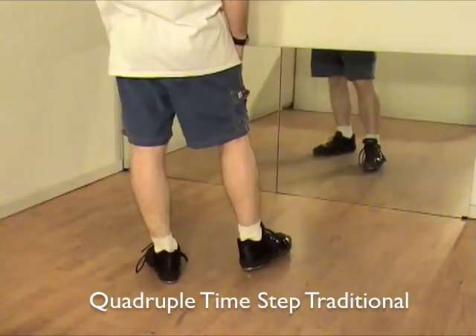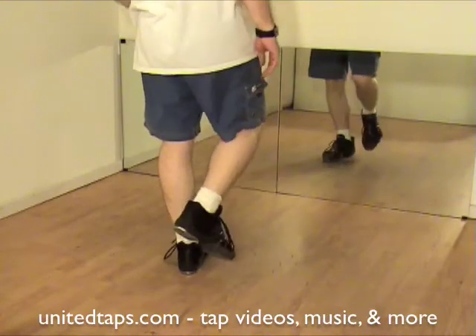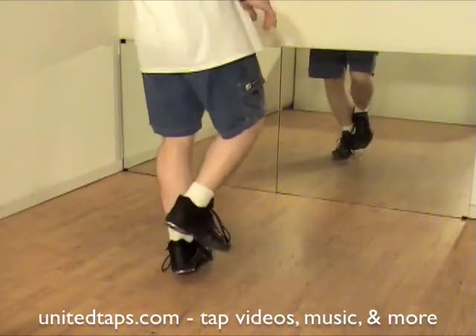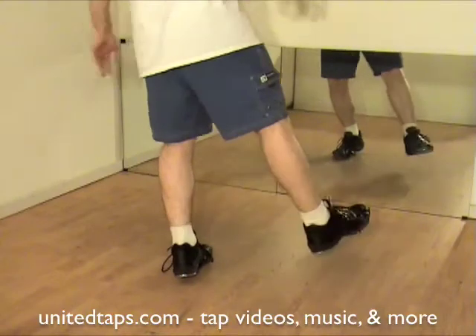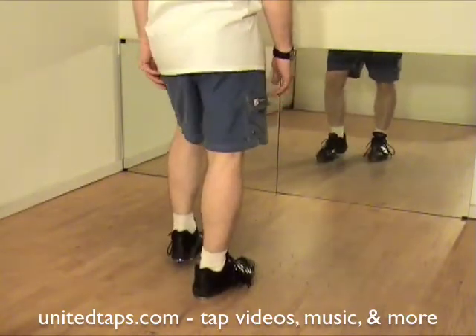Quadruple traditional time step: quadruple shuffle front, hop back a little bit, shuffle step, heel, right flap left, step right.